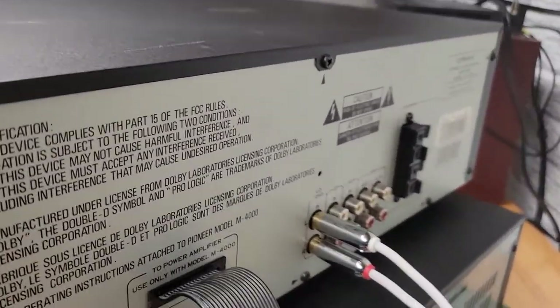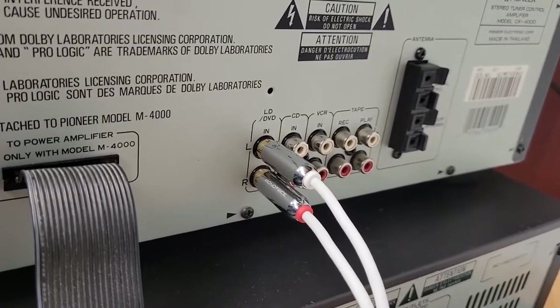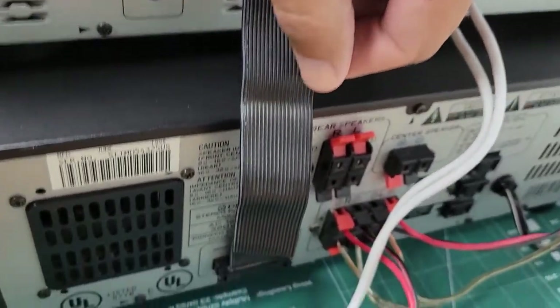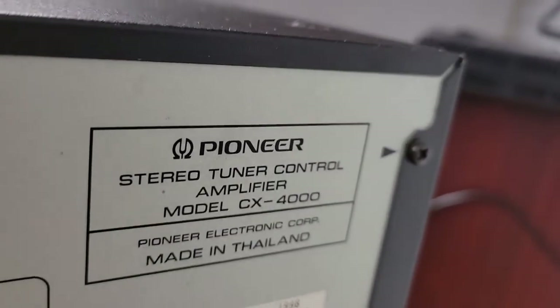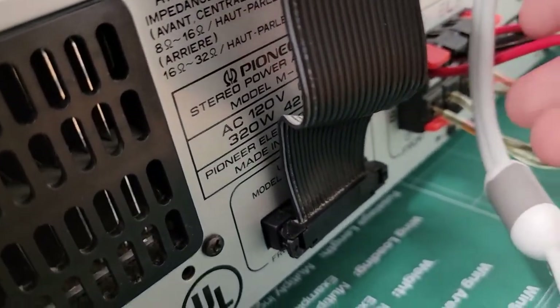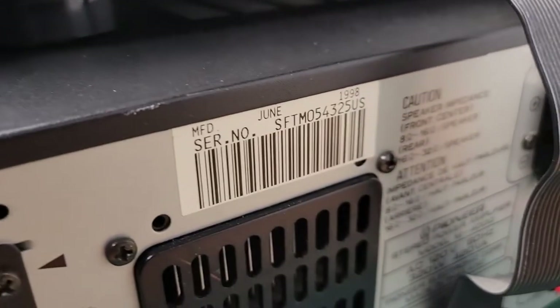This is a typical amplifier setup aside from that fact, and all your inputs are right here on the front. All the audio signals go through this cable down to the amplifier. Here's the model number and serial number on the receiver for reference, and on the amplifier itself, here's the model number and serial number for reference as well.